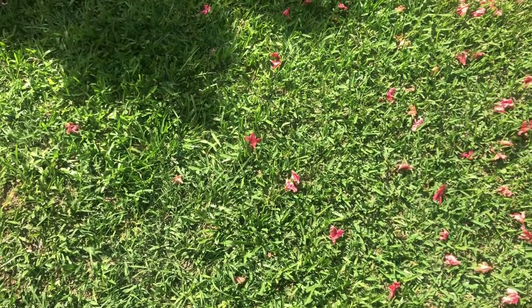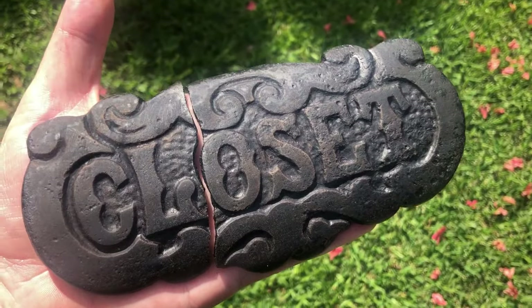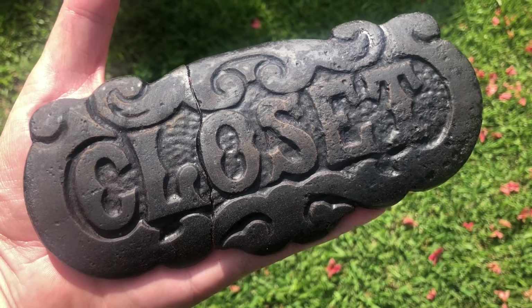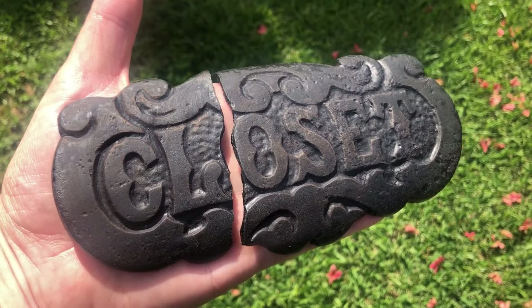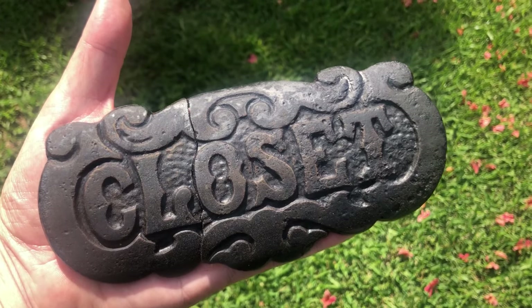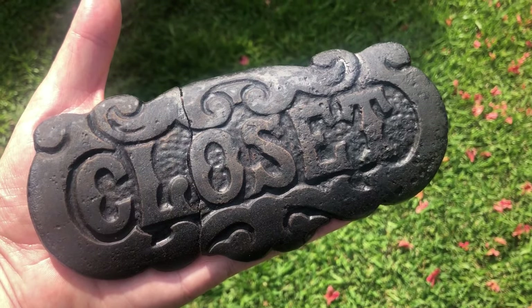Welcome to the Sexy Iron episode. I wanted to show you something my wife found — I think it's from a warming closet from an old cast iron stove. She found it up in West Virginia at a spot where there used to be an old log cabin that we were digging. It's two pieces and I'm thinking about getting it welded back together and putting it above our closet.